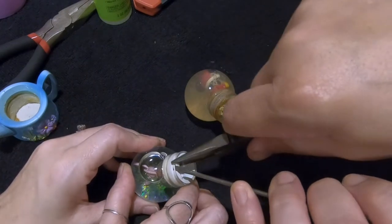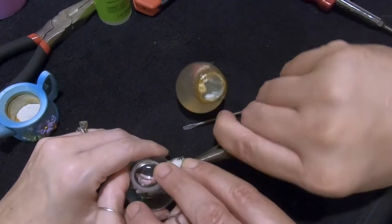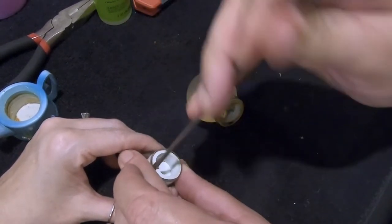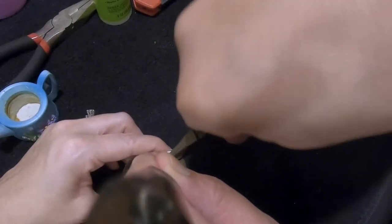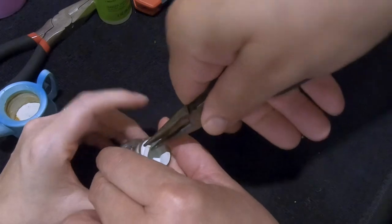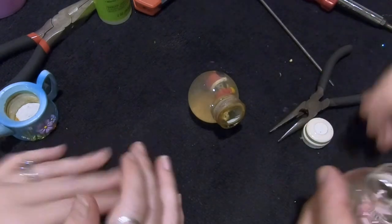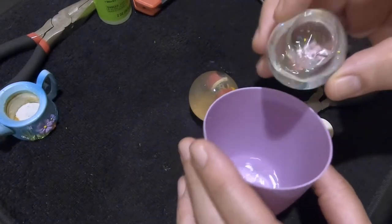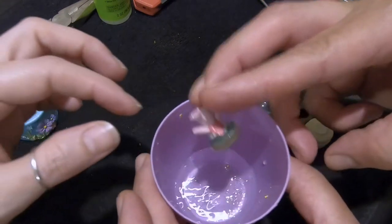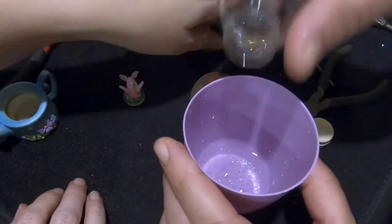We're going to pull Piglet out of his cracked globe. He's giving me a little trouble — the crack is on that side. There we go, he's coming out. Piglet wasn't even attached — he came off. Let's pour this out and swirl it around to get all the glitter out. We'll add a little more water and swish it around to get all the glitter out — we're going to reuse that water.